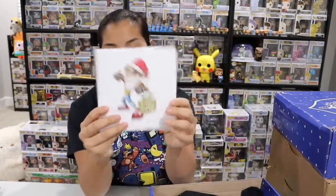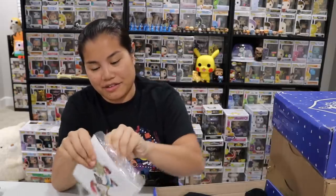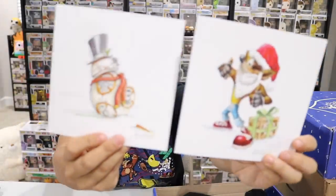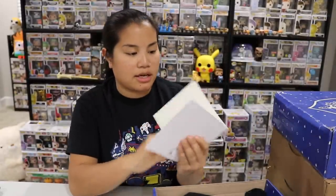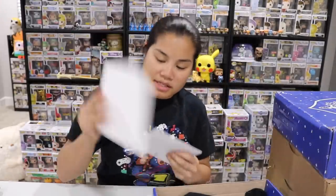The next thing we have is probably a set of holiday cards — they did a very good job of taping these. We have a set of two holiday cards: Crash Bandicoot and BB-8. I love the BB-8 one a lot. They're blank on the inside so you can write in them. I love this artwork and I love this BB-8 so much — that's a really cool one. They give you some nice envelopes too.